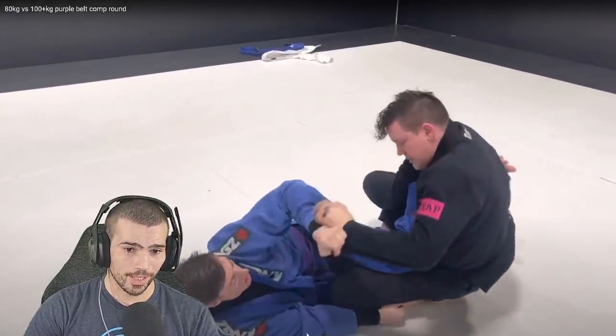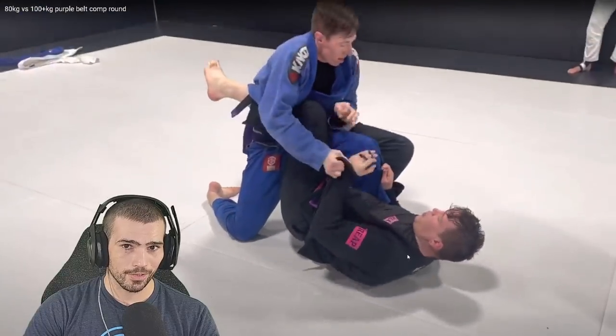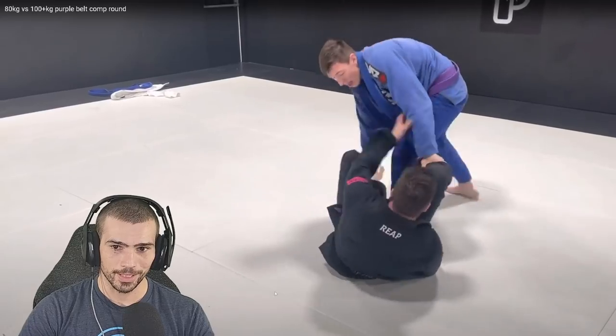He should be hand-fighting you right now, so it's a good job that you're hand-fighting him. He was leaning way too much — he just shouldn't have accepted that position. Keep that sleeve grip by the way — that sleeve grip is money right now. Oh, never mind, it's gone.